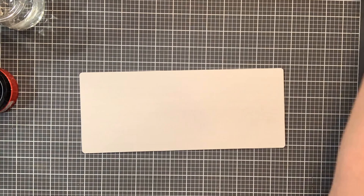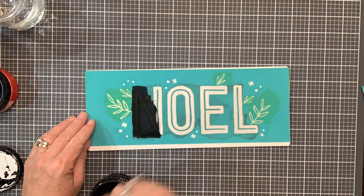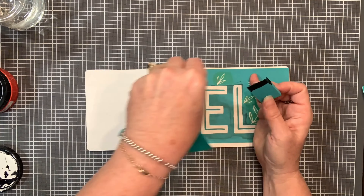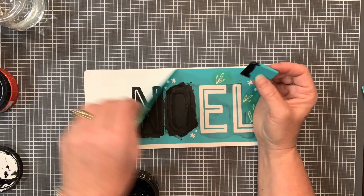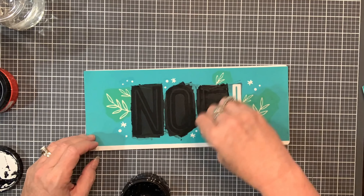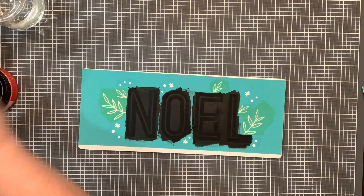Hey everybody, this is Tarina. This video is to show you some variations of some projects on the simple shapes. The transfer that you have in your kit may be different than the ones shown here, but just know that you can use any of these techniques on the transfer that you have.